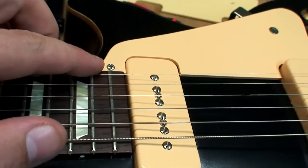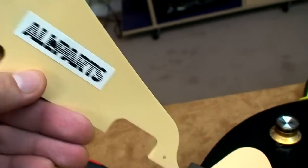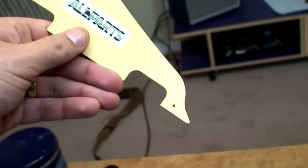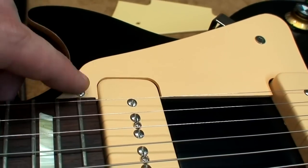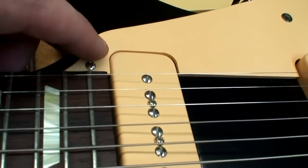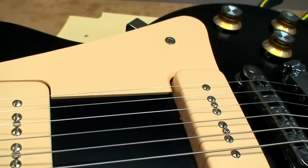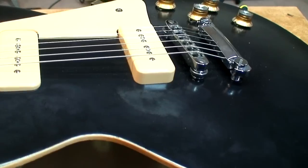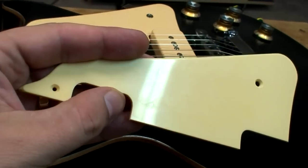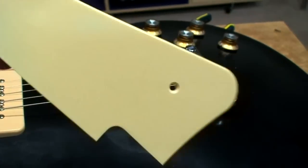It looks almost exactly the same, but it's not. What I can't work out is why it's so hard — this is an All Parts pick guard. Whoever All Parts contracts in China to make these parts, is it that Gibson prevents them from making the part exactly the same? Is that what's going on? None of these aftermarket parts ever fit properly, and they're always way cheaper — this was six or seven bucks, very cheap compared to the Gibson.